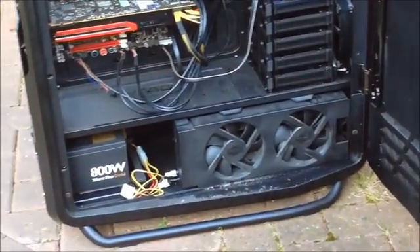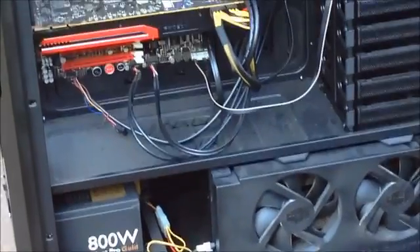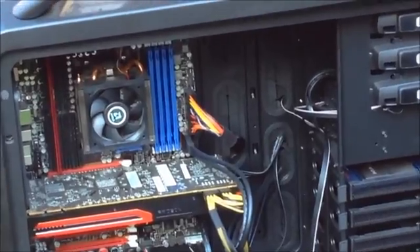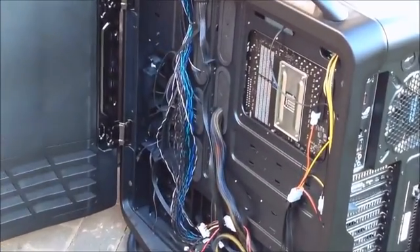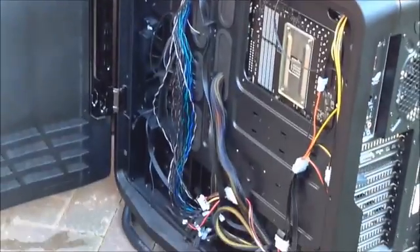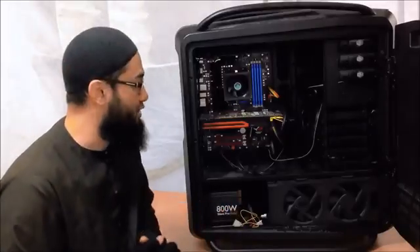Next impression: the colour scheme could be better. You've got some blue RAM, some red on the GPU, and some yellow cables — so not all that. Cable management wise, could be better too. There are some holes you could have used to route all these cables, but I guess it's not too bad. We could do better.